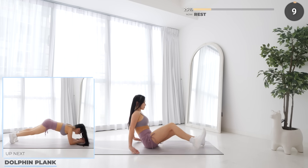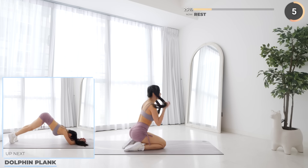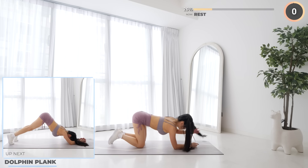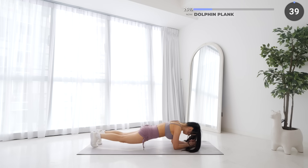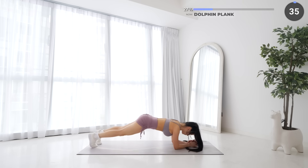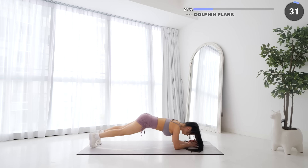Great work guys, flip around and we've got dolphin plank coming up. Start by going into a low plank position, then lift your hips up high making a pyramid shape, then come back down and repeat. This is going to work your core, shoulders, and your upper back.